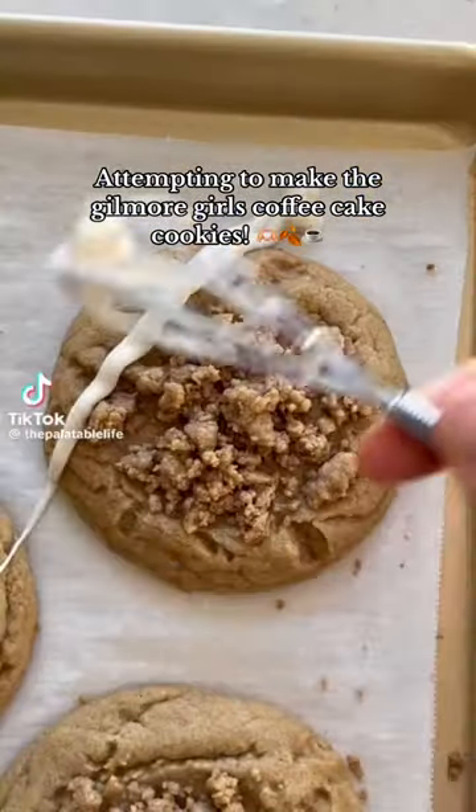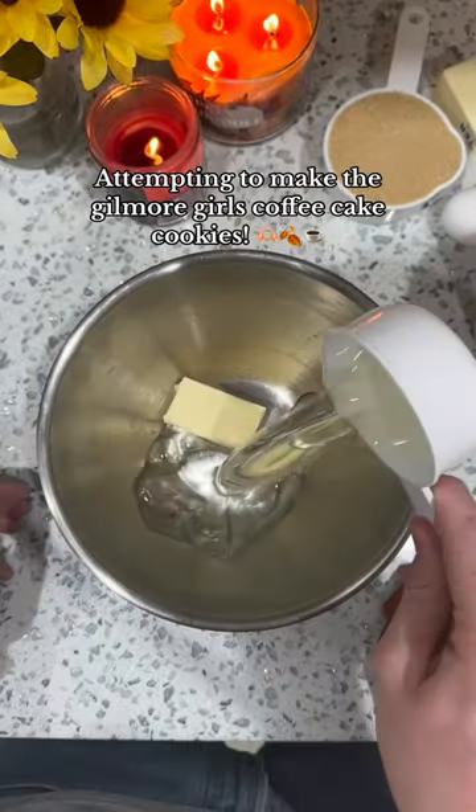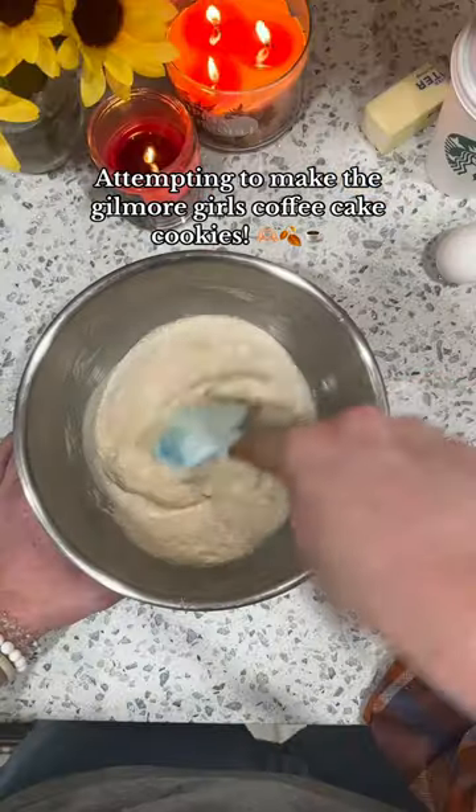These are easily one of my favorite cookie recipes ever. My little sister's favorite TV show is Gilmore Girls, so I figured I would try to make the coffee cake cookies from the show and surprise her with them.